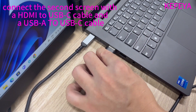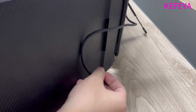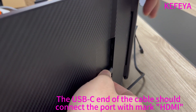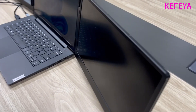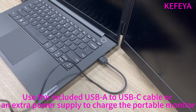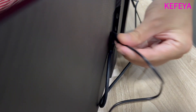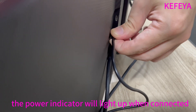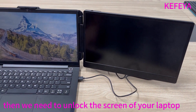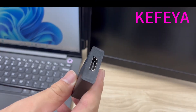Let me show how to connect the second screen with an HDMI to USB-C cable and a USB-A to C cable. First, connect the laptop with the portable monitor using the included HDMI to USB-C cable. Connect the USB-C end of the cable to the port marked HDMI on the portable monitor. Then use the included USB-A to C cable to connect the laptop with the portable monitor — connect the USB-C end to the port marked Type-C. The power indicator will light up when connected, then just unlock the screen. You can see the portable screen works well.